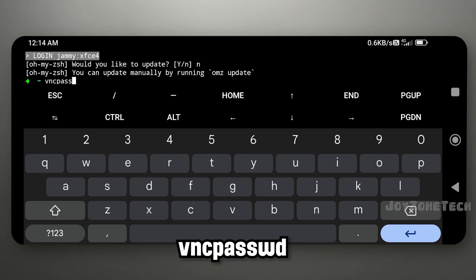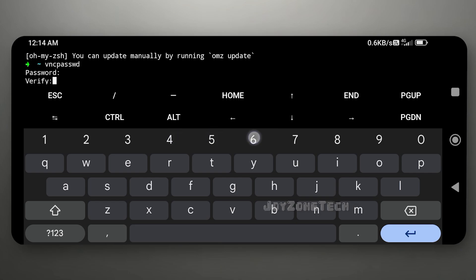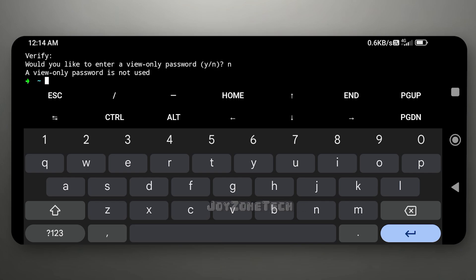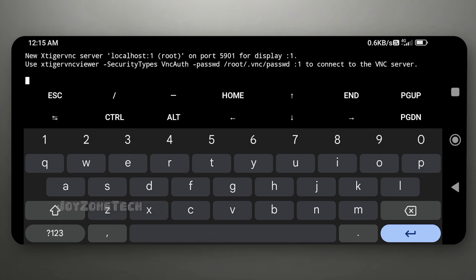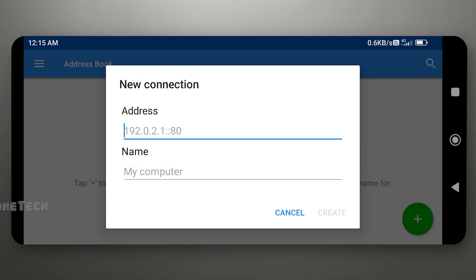Type this command to set the VNC password. Set your VNC password. Now run this command to start the VNC server.